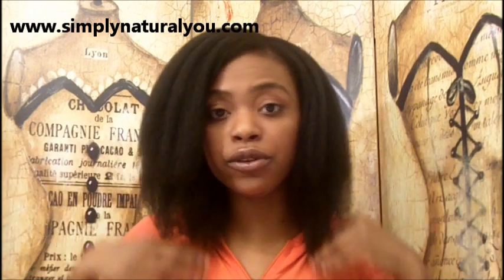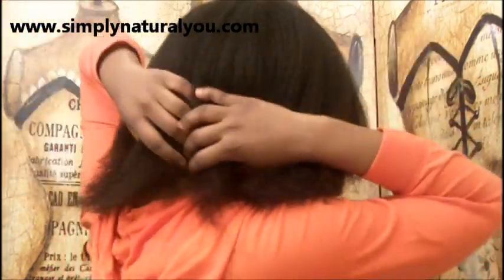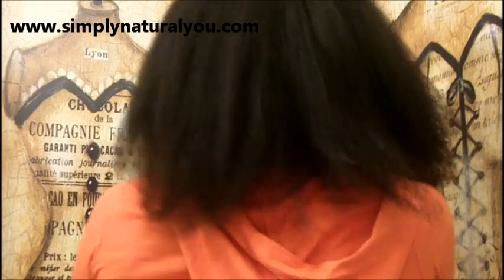I have washed, conditioned, and I actually did a steam treatment with my Youthful Steamer - watch out for that review, it's coming soon. I've blow-dried my hair, and if you want to know how I blow dry my hair I'll put the link to my blow dry video. This is how my hair is looking now - I blow dried it on hot with no flat iron or anything. This is how it looks from the back.